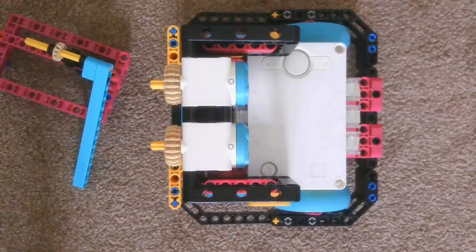Hi everyone, welcome to day 18 of building a robot using the Spike Prime kit, base kit and expansion kit. Let's dive in.